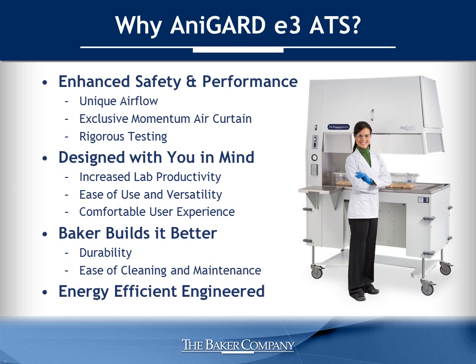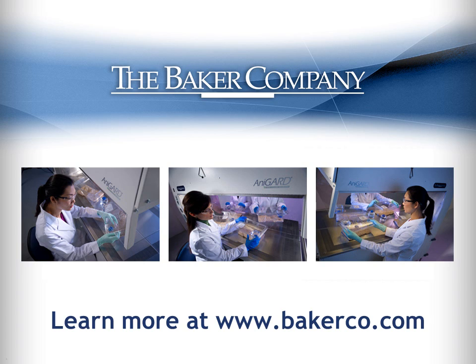So why should you choose the AniGuard E3? Because backed by 60 years of experience and rigorous testing, you can trust the performance of this Baker Animal Transfer Station and the safety it provides. Because the AniGuard E3 was designed to help you increase your productivity by being easy to use, versatile, and comfortable to work with. Because Baker just builds it better — the AniGuard is both durable and easy to clean and maintain. And because AniGuard is a sustainable product, it's engineered to be energy efficient. Thank you for your time. Find out more at www.bakerco.com.